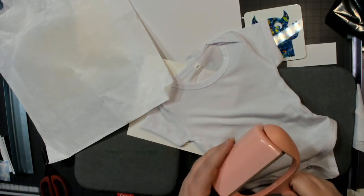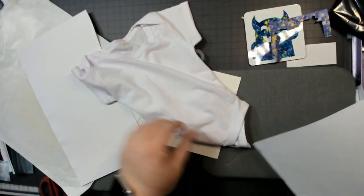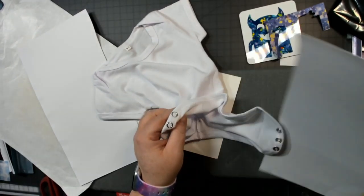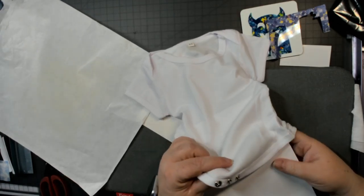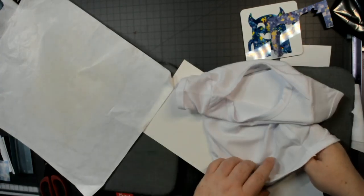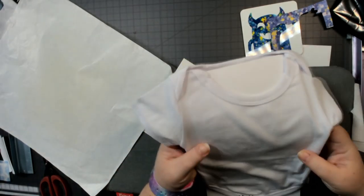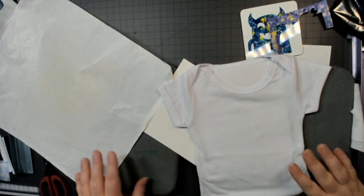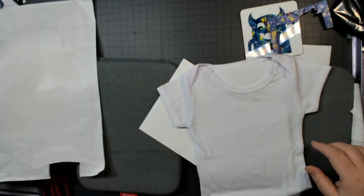You have to do the lint roller on shirts — for coasters you just need to wipe them down with a lint-free cloth. Doing this before iron-on is also a good idea. We need paper inside the bodysuit — the butcher paper comes with the transfers. I've also bought butcher paper on Amazon. If you just have the pens you do need to buy butcher paper separately. You can reuse these butcher paper sheets — we used this one over and over on all the projects we did today.